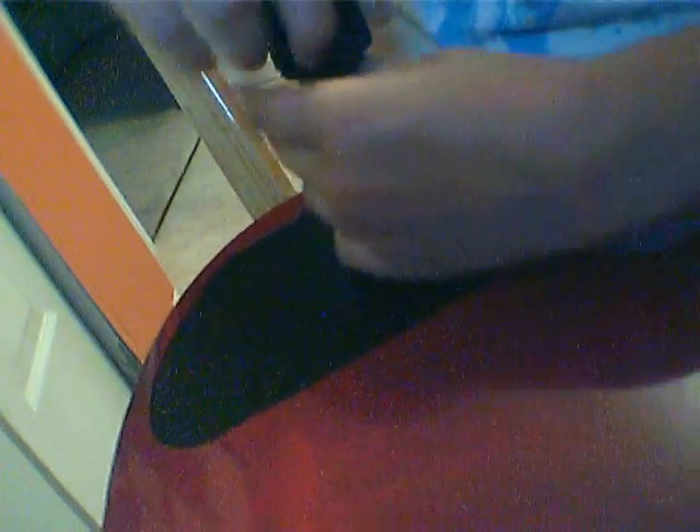I'm taking out a screw here. I'm going to take them all one by one, carefully. Make sure you have the right size screwdriver, or else you'll strip the screw — which means ruin it — because then you'll never be able to open it back up again.